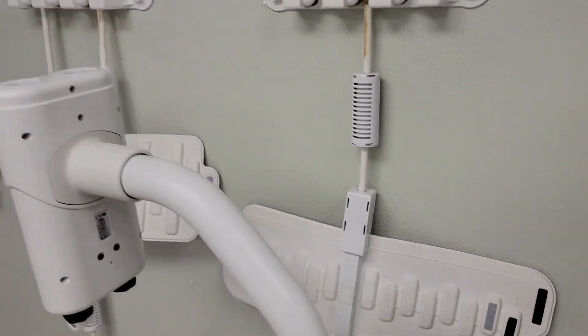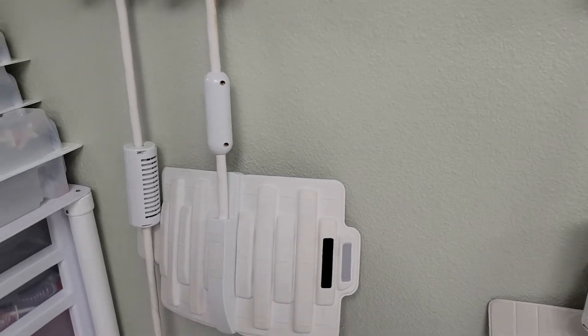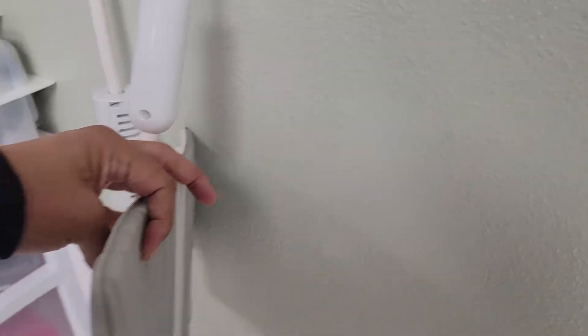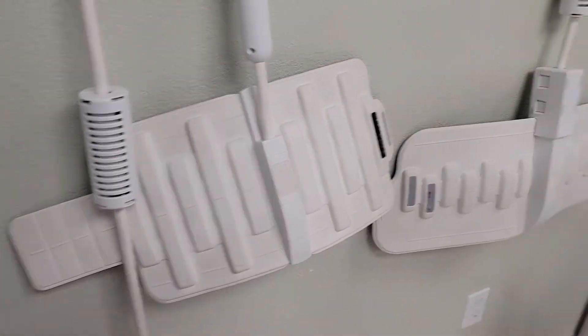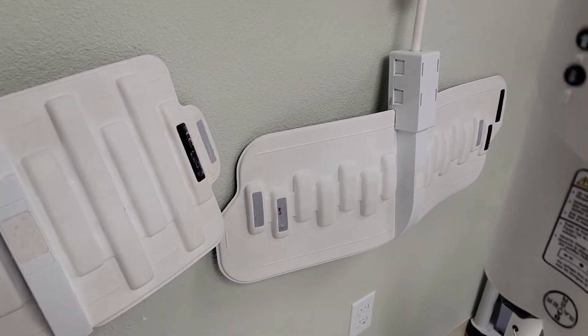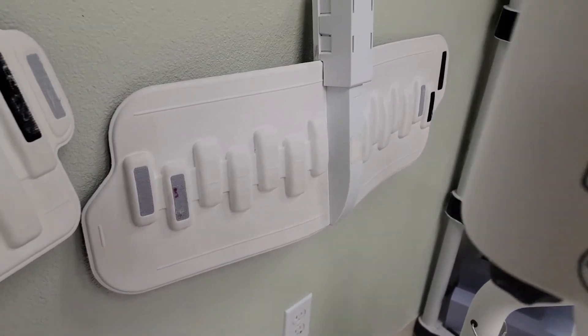All of these on the wall are called flex coils. They can give you some great images — you can either wrap a body part around with this or lay this on a body part and you're going to get some really good images. Three different sizes: small, medium, and large. You can do shoulders, hips, hands — you can even scan a brain with that large one.